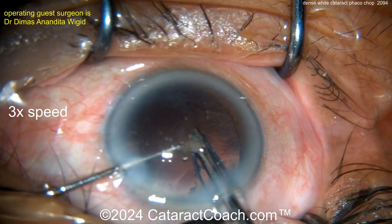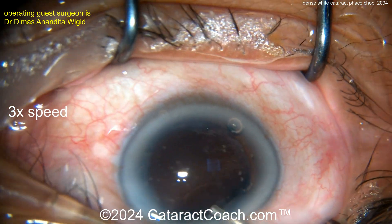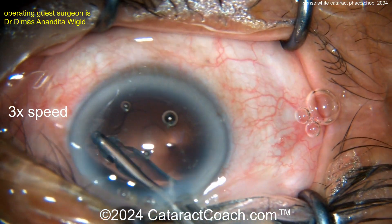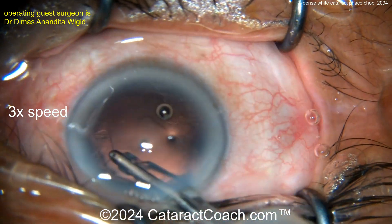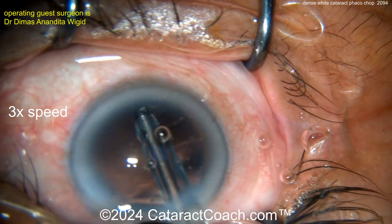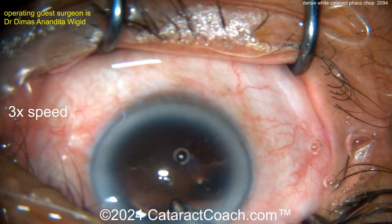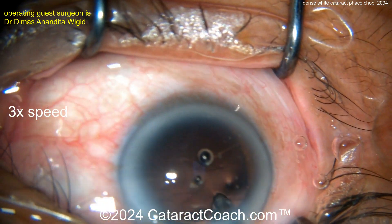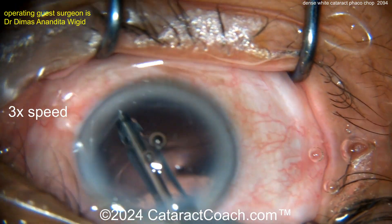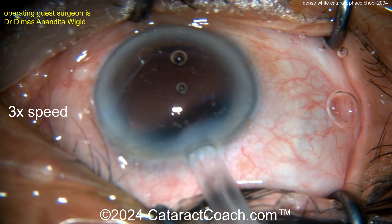There's the last piece — I like this technique, chopper's in a safe position, beautifully done. Getting that piece out — this patient is going to be so happy, going from essentially minimal hand-motion vision to clear vision right away. The amount of phaco energy was pretty modest, so the patient should have pretty good vision tomorrow morning. Some corneal edema is to be expected with a dense cataract, but the surgeon did a beautiful job with the stop-and-chop technique and recoating the endothelium with viscoelastic.